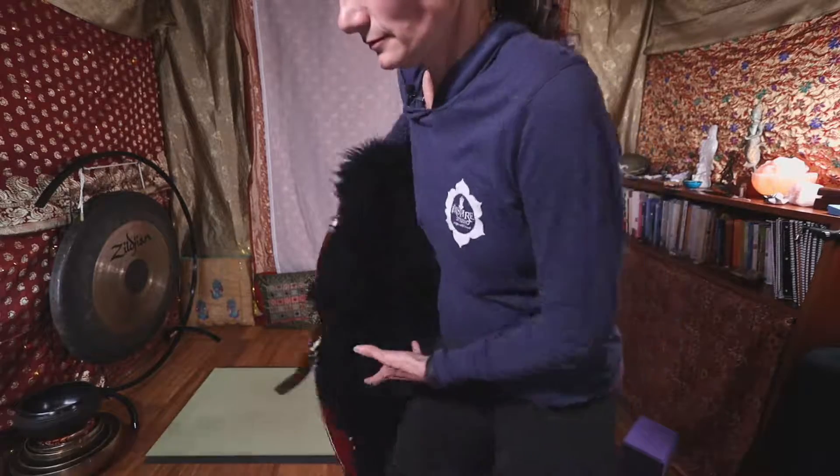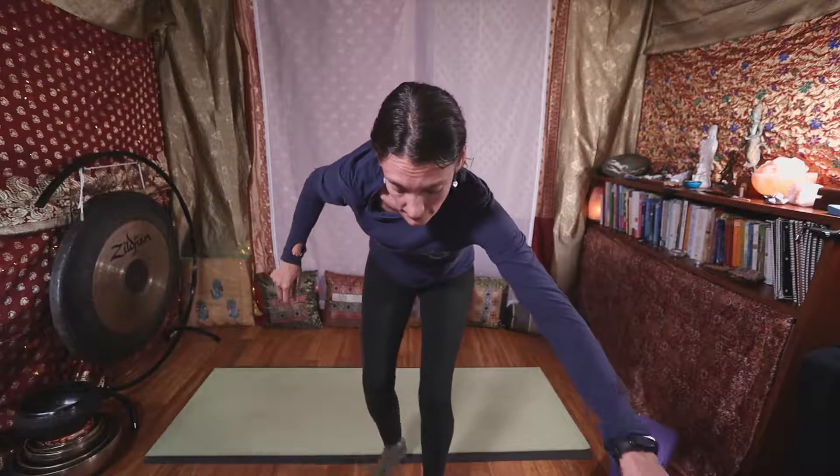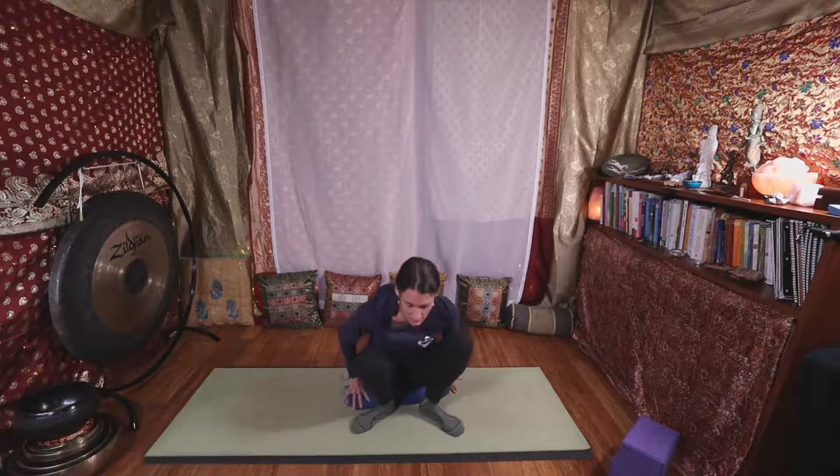While you're doing that, I'm going to give us some music. The next time you breathe out your right nostril, release your hand down. Just notice how that breath felt in your body.